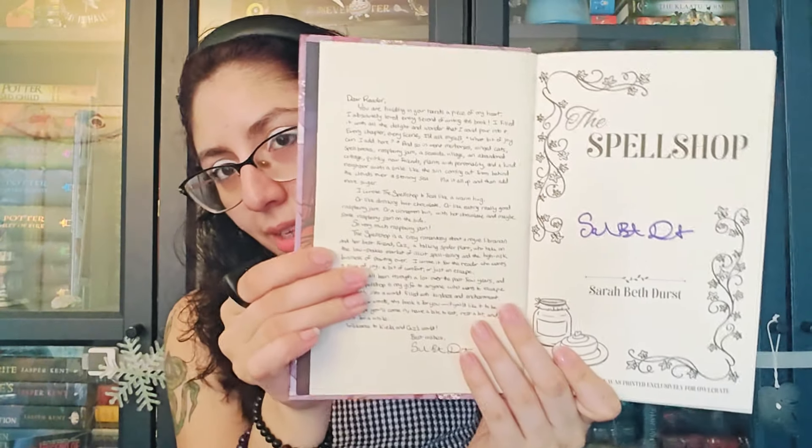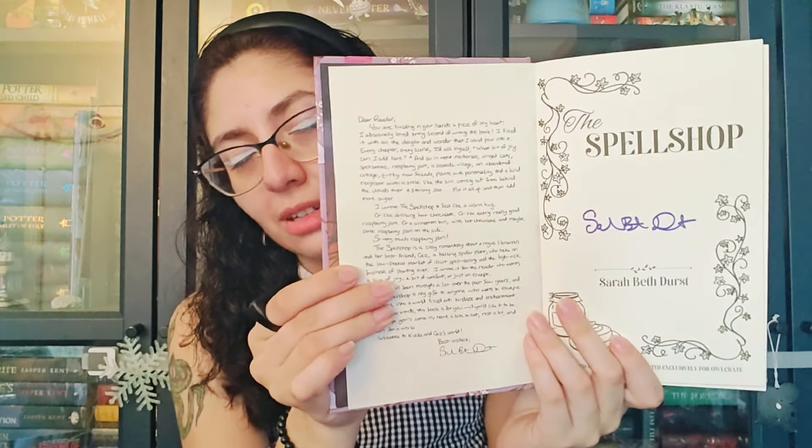Oh my god, this is the cutest thing in the whole stinking world and I'm here for it. A lot of people are like, you don't like cutesy things — okay, I know I have a dark and dreary exterior, but I really do like cutesy things. It's signed by the author!